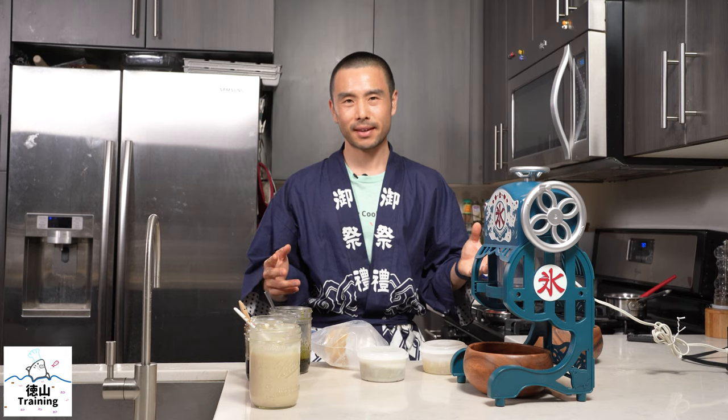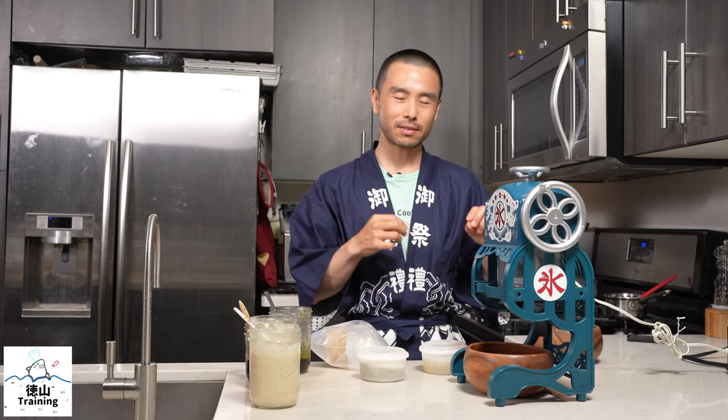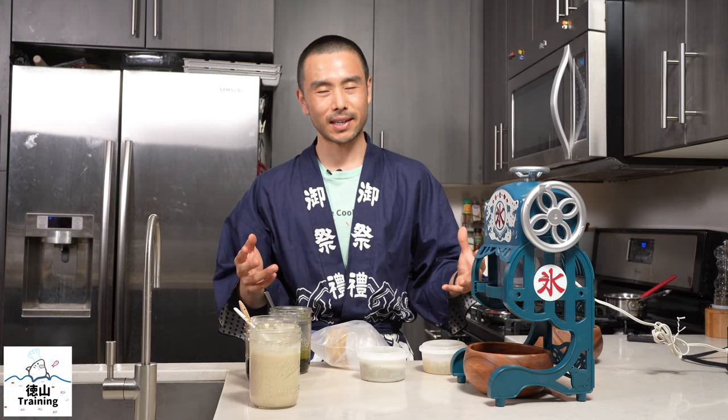Ever wanted to enjoy kakigori, or shaved ice Japanese style, at a festival in Japan? If so, make sure to watch this video through to the end so you can learn how to make Japanese-style kakigori at home using just a handful of ingredients.